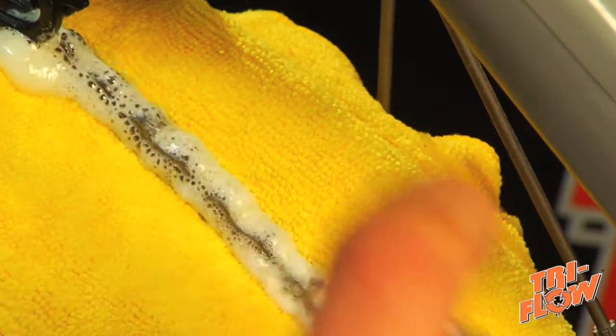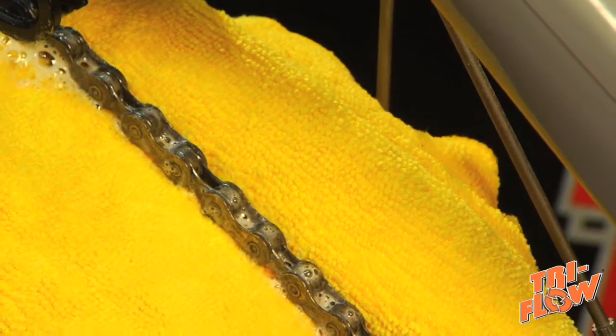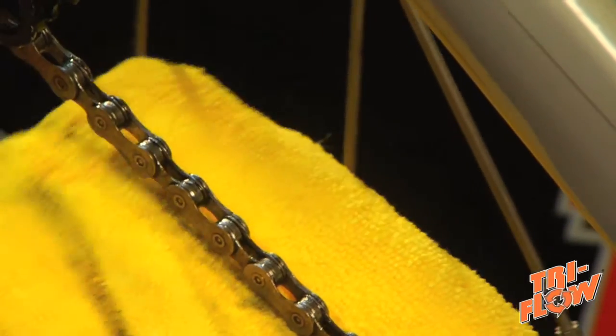Apply it in sections. Let the foam sink in, wipe off some excess, and move down the chain. You're going to want to continue doing this until you've lubricated the entire thing.